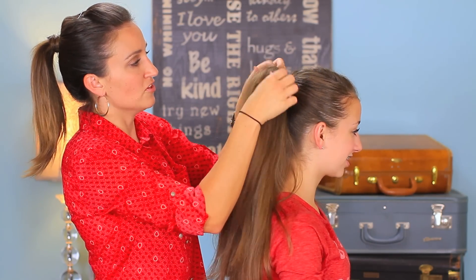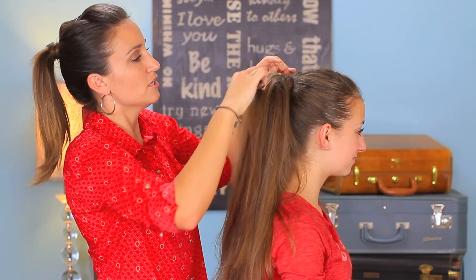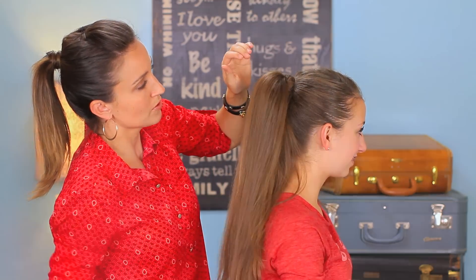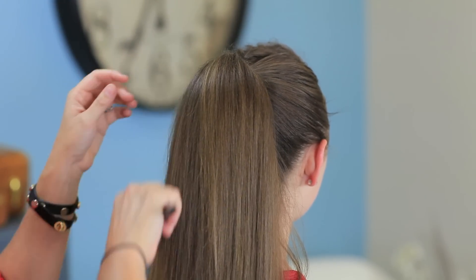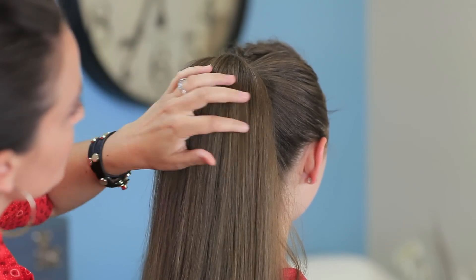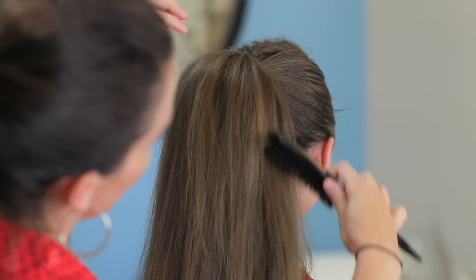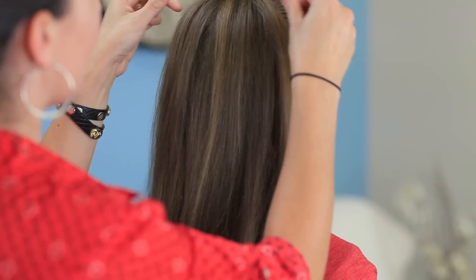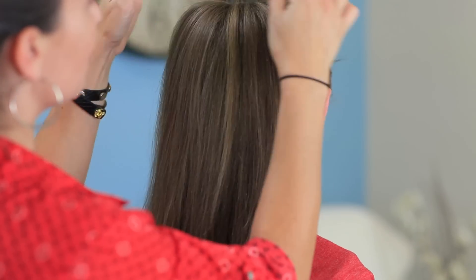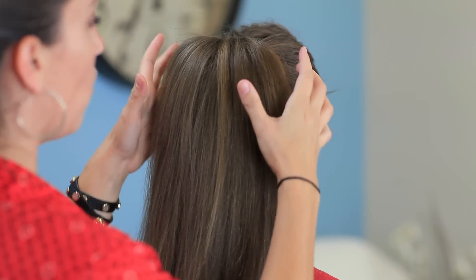Now you can see we have added all this volume to the top, but it's looking a little ragged just because we backcombed. So I'm going to take my smoothing brush and just smooth the top. This very nicely combs the top layers down so that they're nice and soft and smooth looking without taking out the teasing underneath, which is really important. Now we've got our volume — you can even add some pomade or a little bit of hairspray at this point just to hold that tightness.